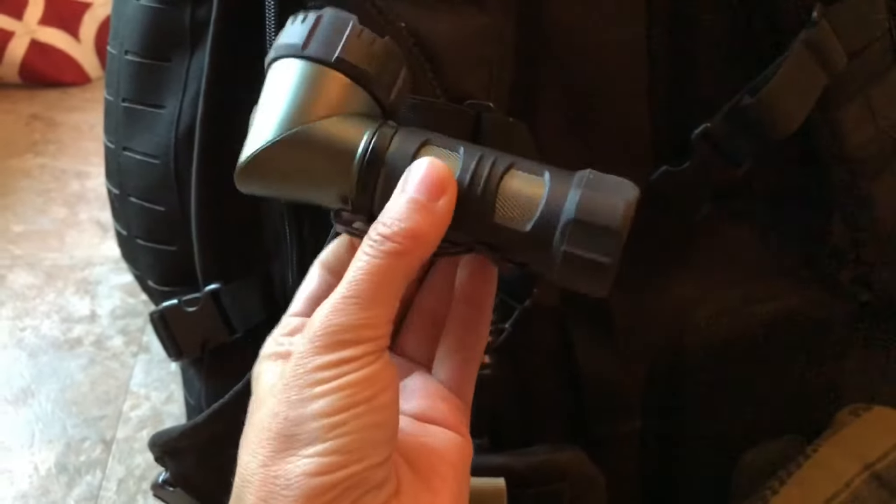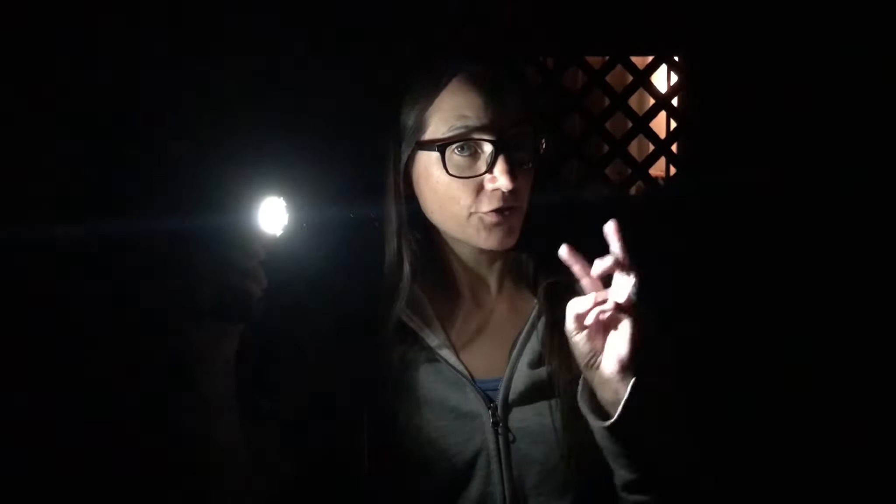This flashlight has three modes: high, low, and flood. The high beam is 250 lumens and it'll last about four hours on the three AAA batteries it takes. Low is about 20 lumens and it'll last about 14 hours. The flood is about 150 lumens and it'll last six hours. Let's look around the yard and see how well it lights up.